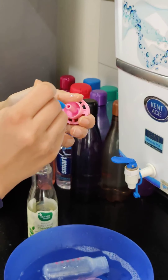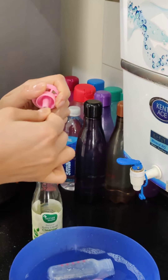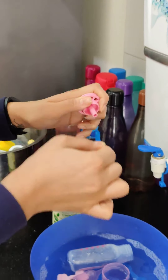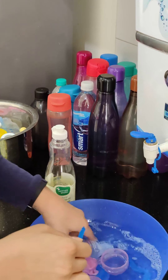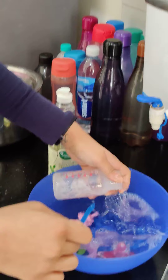Sterilization is really important because the baby's digestive system is very very fragile right now — it is still developing. You cannot let any kind of bacteria go to their mouth, because that can lead to an infection.